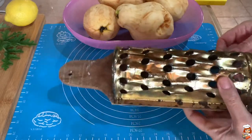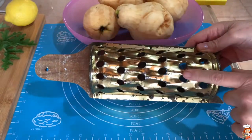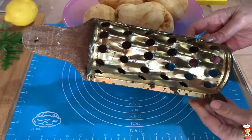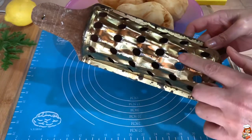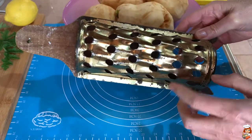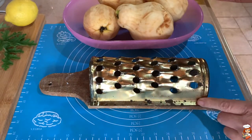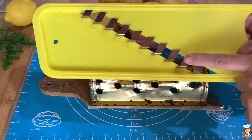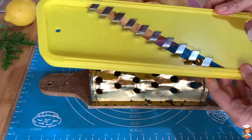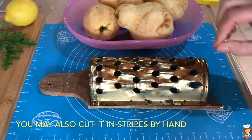Then we are going to shred our quince. I'm using this old gadget from the time of my grandmother — it's a shredder for quince especially because it has large holes. But you can use any shredder with large holes, or you could also use a mandolin, like you do for french fries, and it would make it into longer strips.